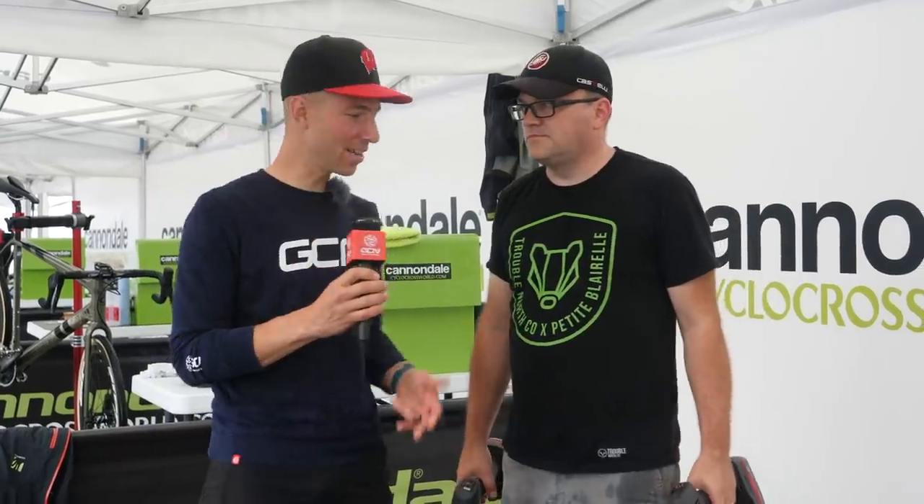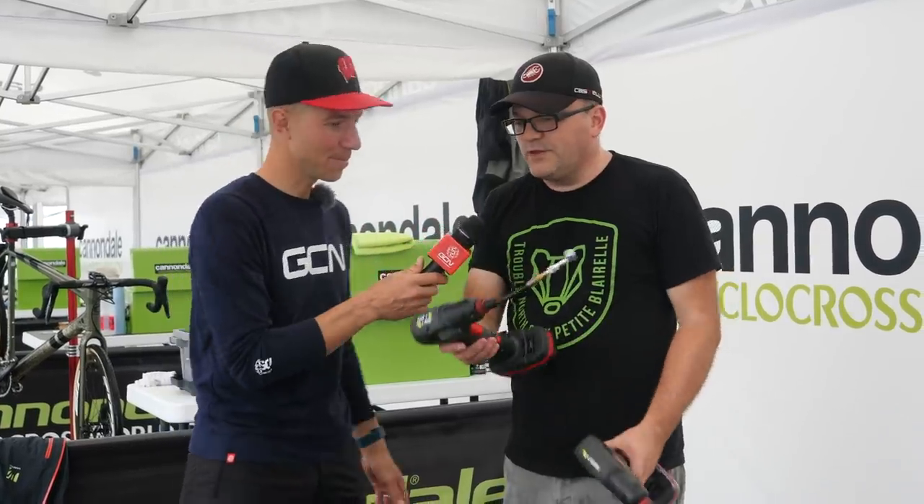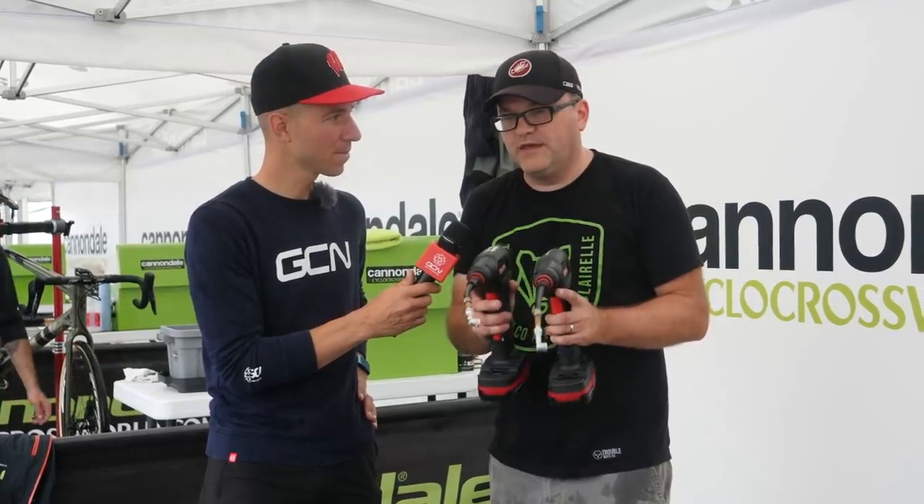More cool tech from the pits here at the CXC Cup. Mike Berry, mechanic for Cannondale Cyclocrossworld.com — talk to us about these pressure guns that you guys are using. So these are Craftsman pressure guns that we use — all the same model. We assign them to different riders.